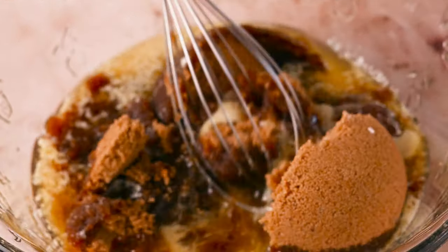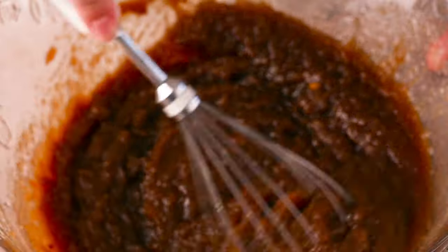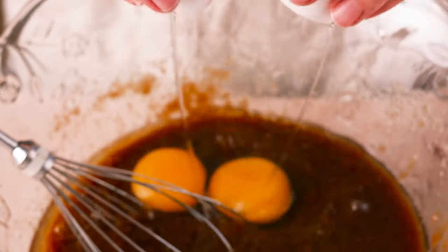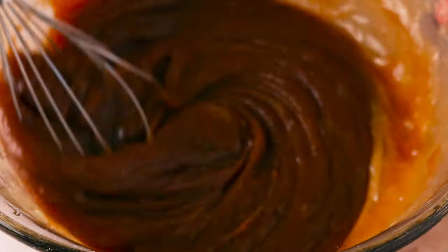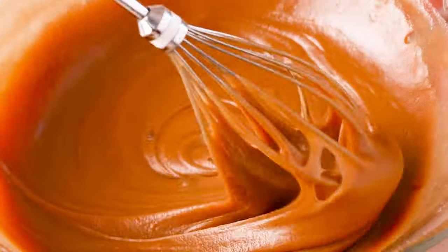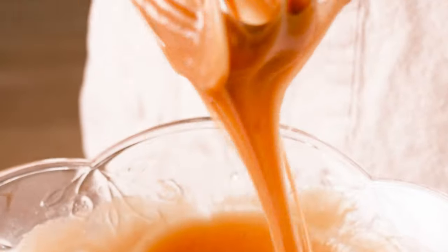Start off by combining sugar, melted butter, and salt in a bowl and whisk. Then add in your two eggs — crack those right into the bowl and whisk. This is going to take about 30 to 60 seconds. You want it to fall off the whisk in ribbons and it's going to thicken up just like this.